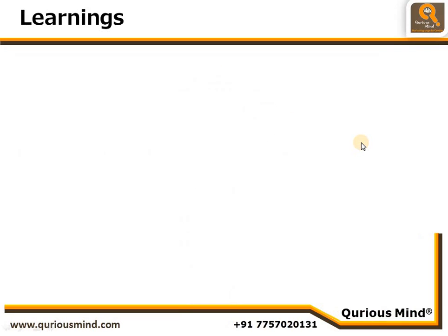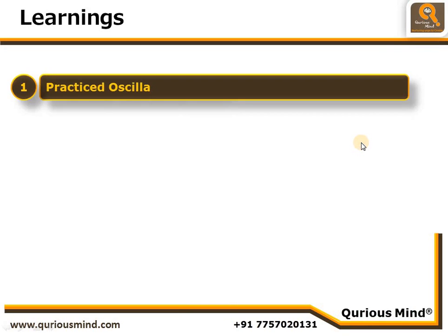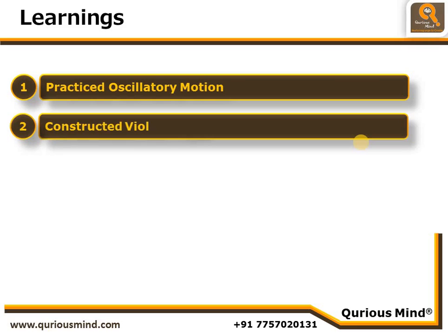So what did we learn from this video? We practiced oscillatory motion. We saw we had an earth point, a push-pull rod, a pendulum rod, a fulcrum point, and the sun point which is our motor shaft. We constructed the violin player. In our next video we will practice one more robot which uses oscillatory motion. Till then, bye bye!